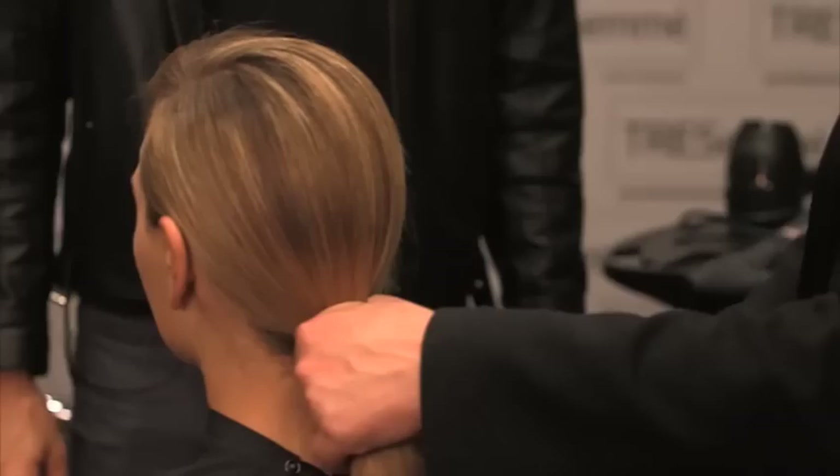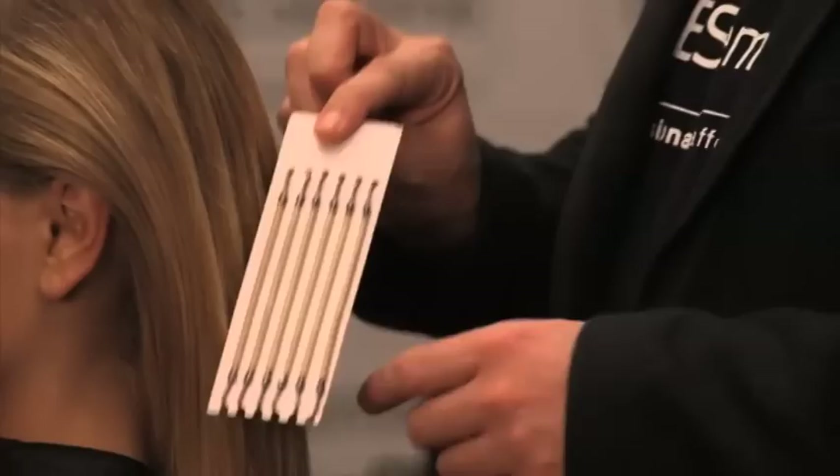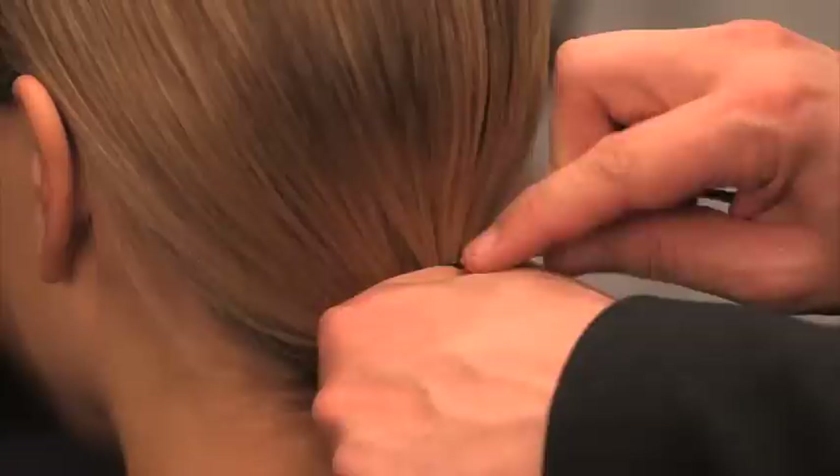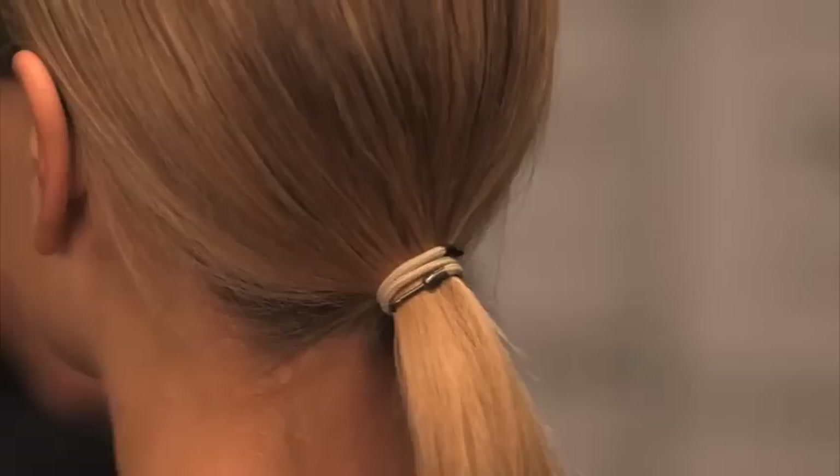Once you've secured the base of the pony with your hand, give it a little bit more spray. We're going to replace the elastic band with the new bungee band — it's one piece of elastic with a metal clip at the end. Hook the metal part of the clip into the top of the hair and try to hold the elastic quite tight to secure the band.